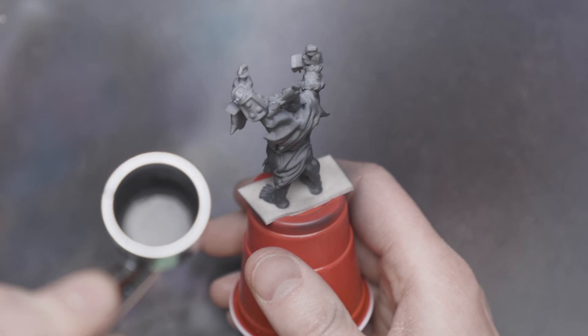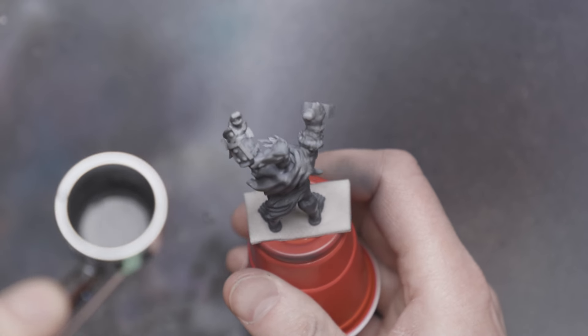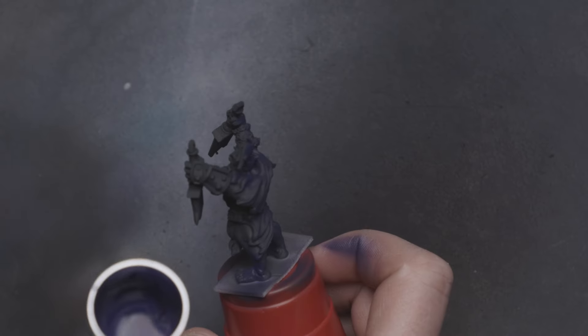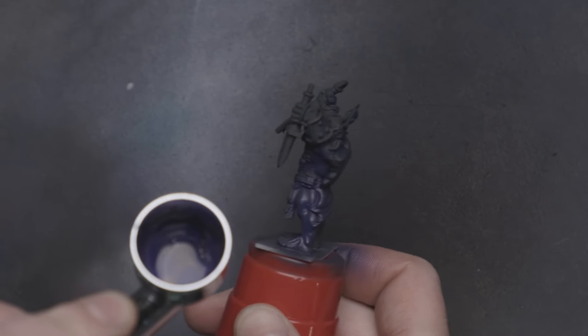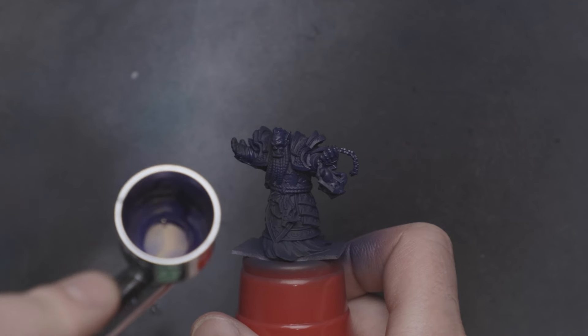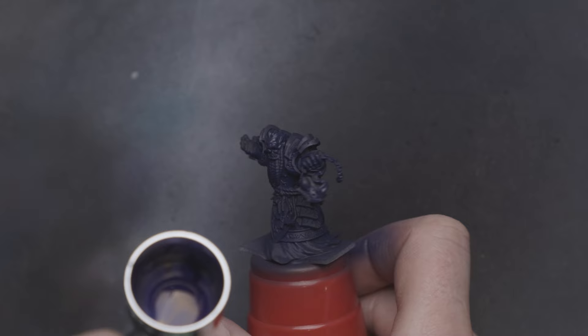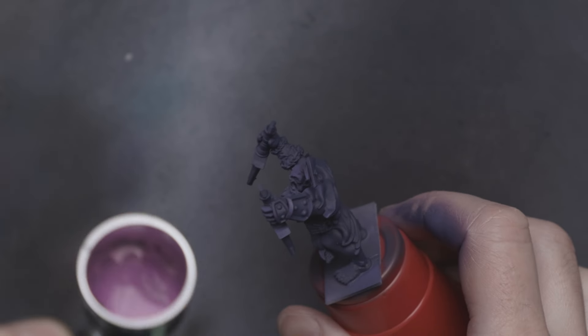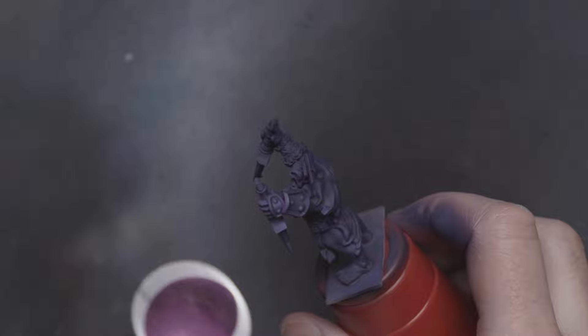With these three fellas assembled, I began underpainting them exactly like I have for all the recent orcs — with purple. Specifically dark purple, purple, and magenta.